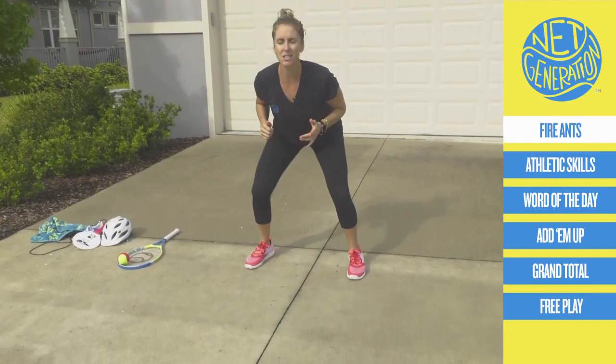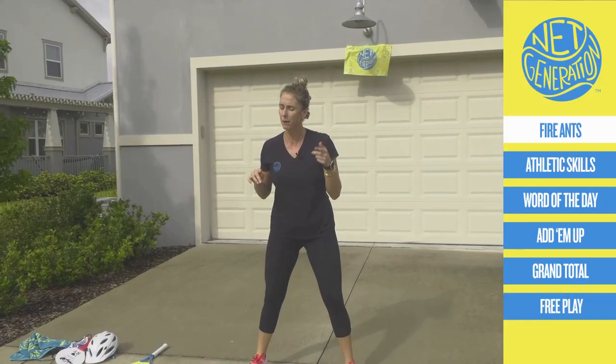Are you ready? Fire ants. Tennis. Good. Fire ants. Tennis. If you smile, you do better. Fire ants. Tennis. Let's go one more time. Fire ants. Tennis.